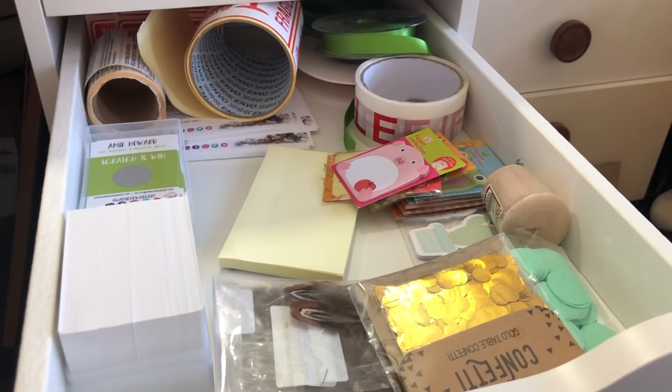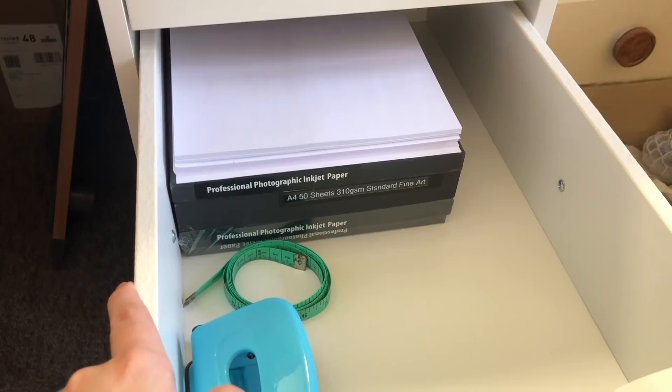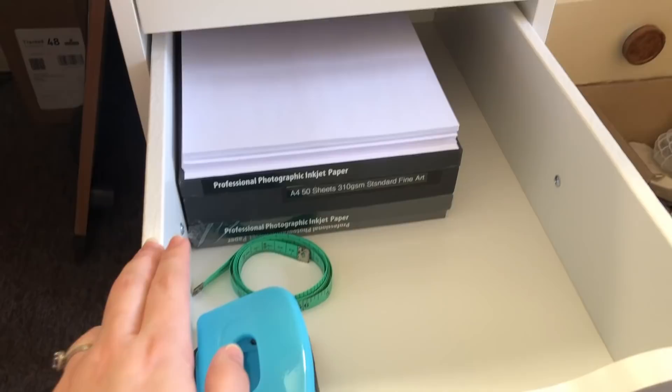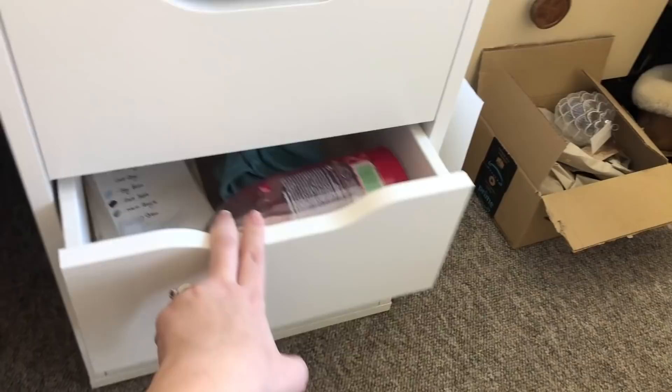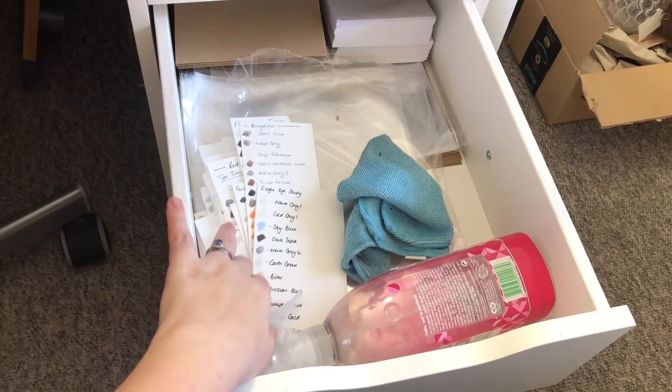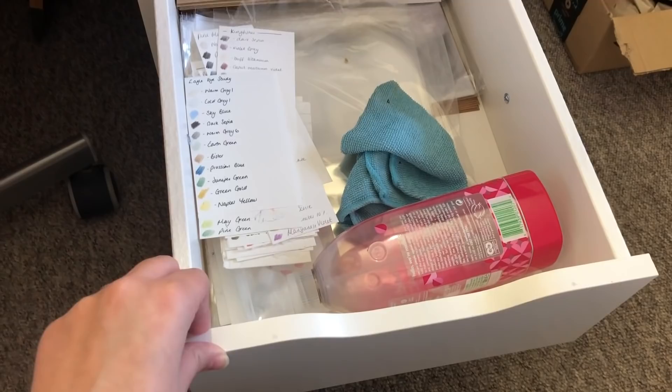The next drawer is a bit of a nothing drawer — I don't really know what to fit in it, but at the moment it's holding all of my printer paper: fine art print paper for limited edition prints, a hole punch, tape measure, printer paper, and a little bit of card. Next is a drawer for cellophane bags and envelopes because they need their own drawer. I also have all of my old colour swatches from last year, my cleaning cloth, and my cleaning spray — I love this one, it's rhubarb scented and it's divine.